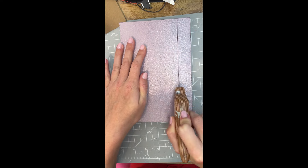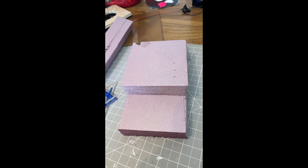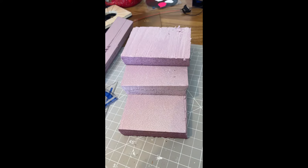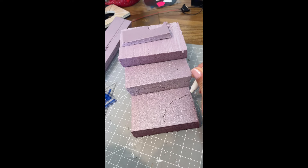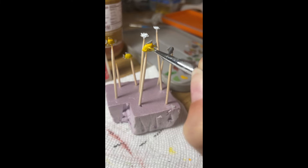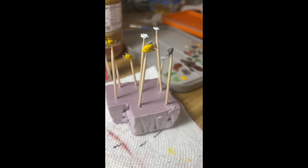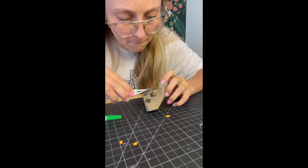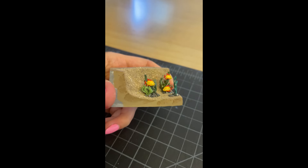I then moved on to building the base, the body of my piece. I used some XPS foam to start getting an idea of the shape and then mapped out where I wanted to add a pond. I thought it would be fun to have some fish in the pond, so I 3D printed some really tiny little fish as well as some aquatic plants.